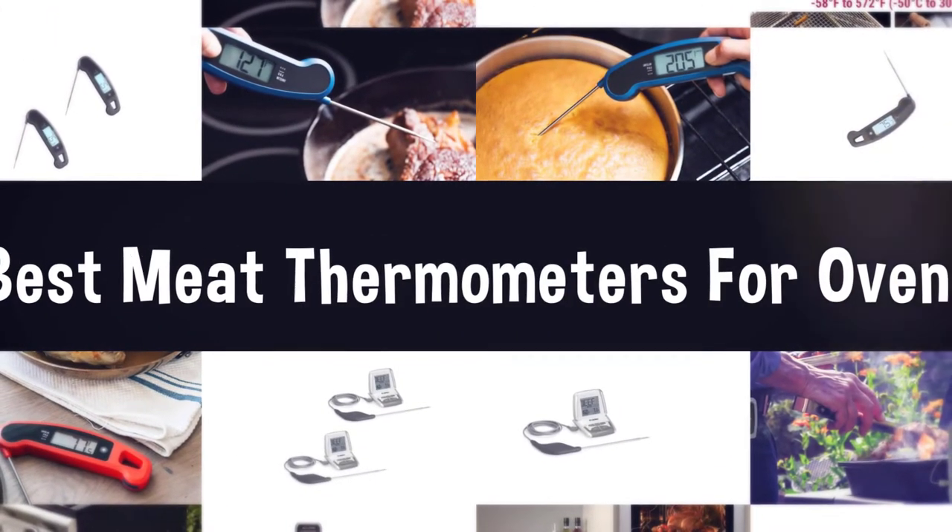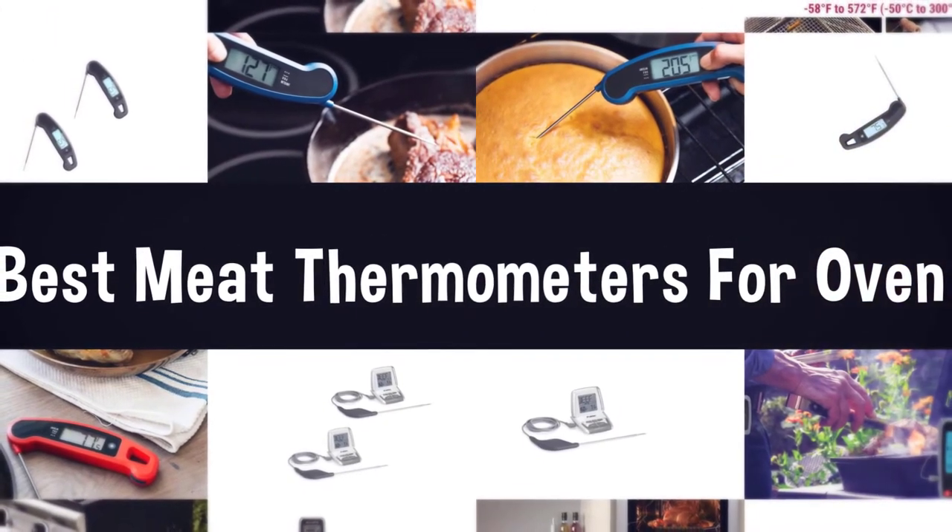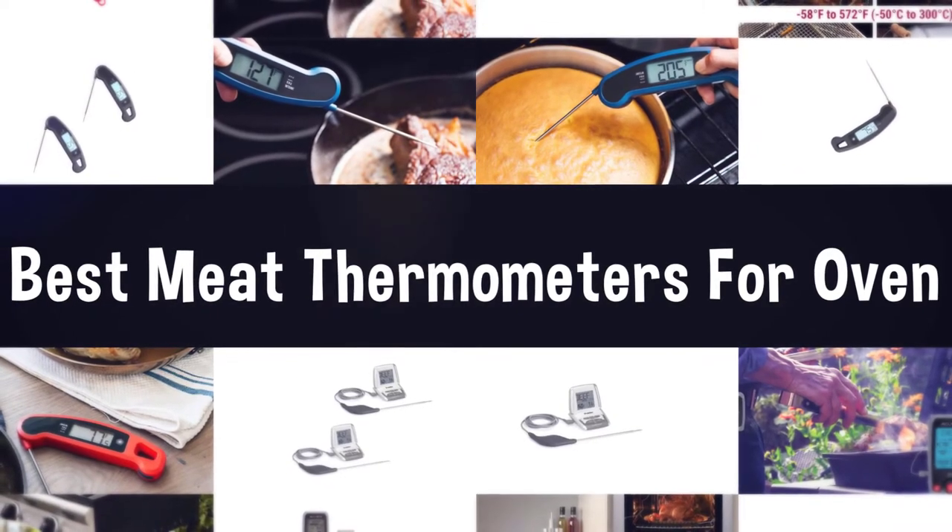If you are looking for the best meat thermometer for oven, here is a collection you have got to see. Let's get started.